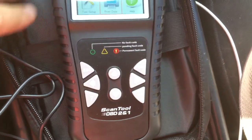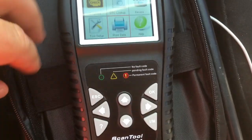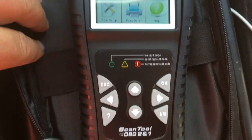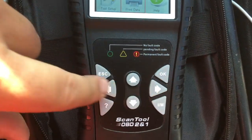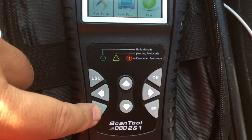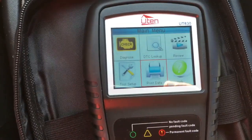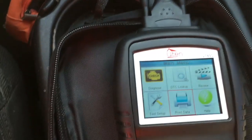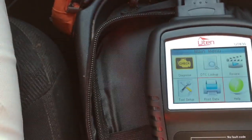On this scan tool, you can see on my car it looks like I've got a permanent fault code. You've got the escape and OK buttons, up and down, left and right, a help button, and instant readiness. This thing is pretty detailed and there's an entire book of what every single thing means.